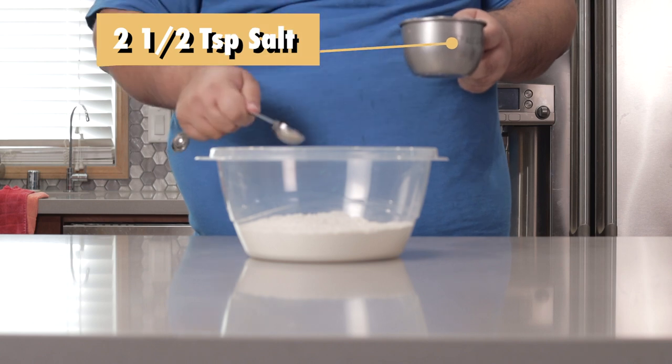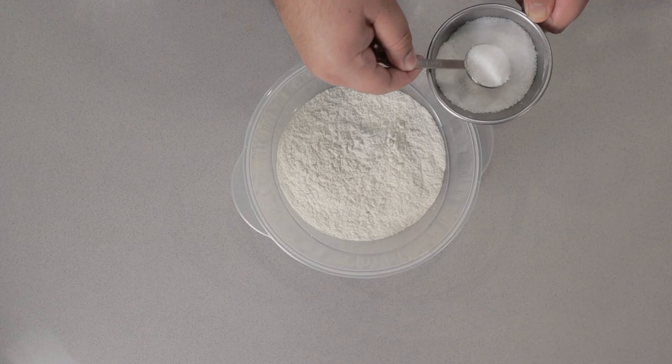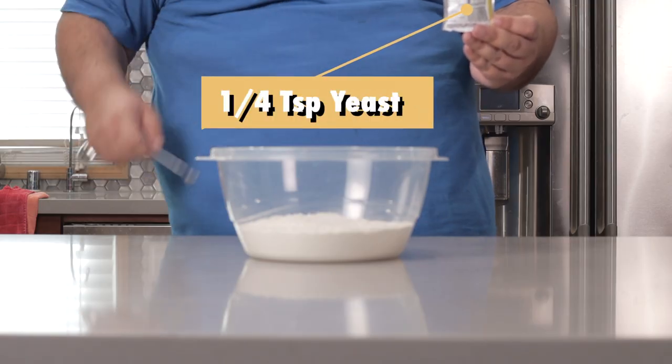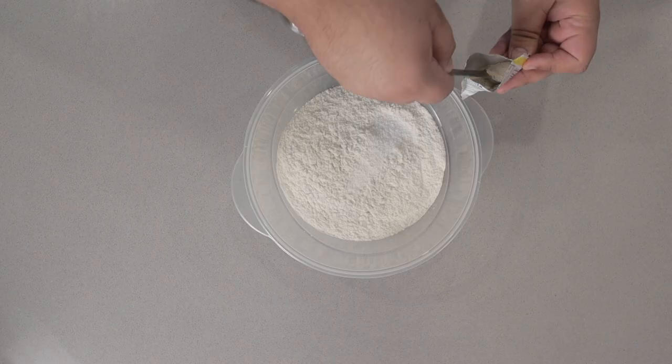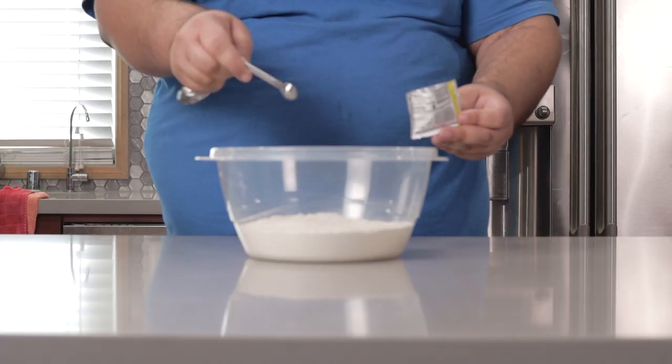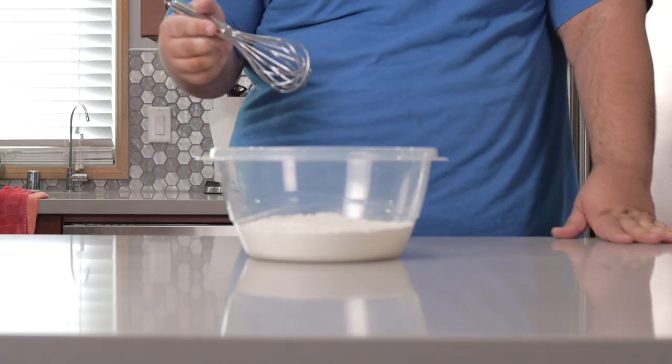Next, add two and a half teaspoons of salt and a quarter teaspoon of active dry yeast. I'm going to add a little extra tip for good luck. Whisk the dry ingredients together.